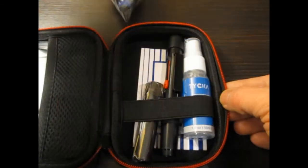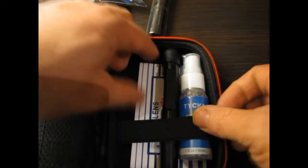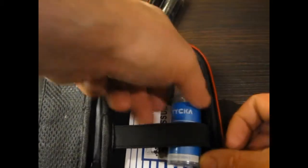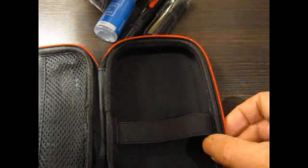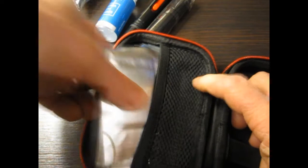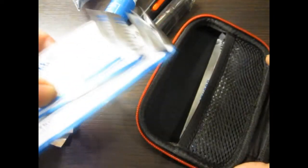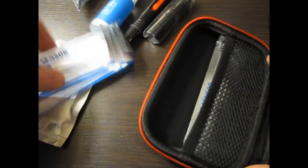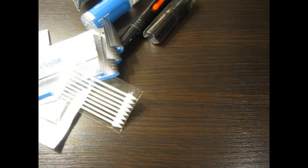Inside the case, on the left hand side you've got an elasticated net, and on the right hand side you've got an elasticated strap. Everything fits in there nicely, and having taken everything out and put everything back in, it all still fits — which is better than sometimes where you manage to unpack everything but then can't get it back in. I'm just taking all of the items out to go through them with you. There's a lot in this kit and it's pretty comprehensive.